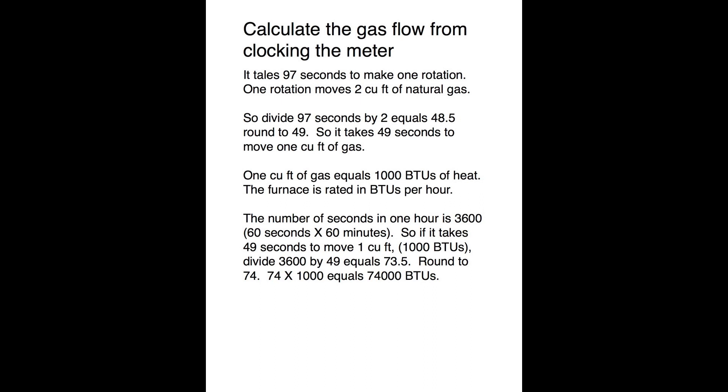Take the time to go over this until you understand it. There are charts you can use, but you might as well just figure out the math. Then we're going to go back down to the furnace.